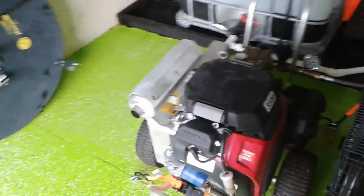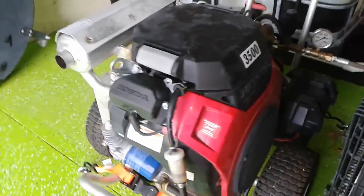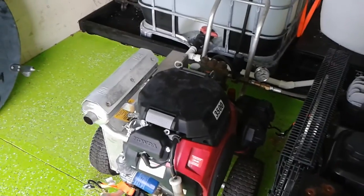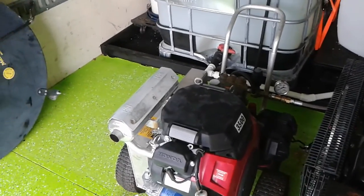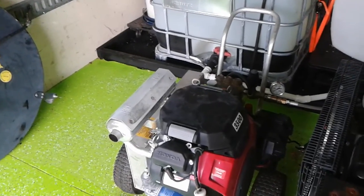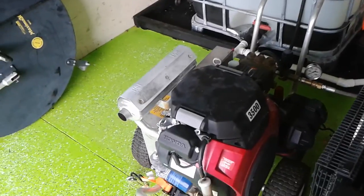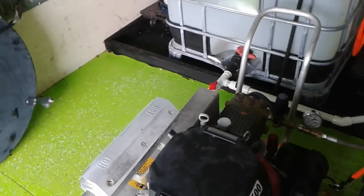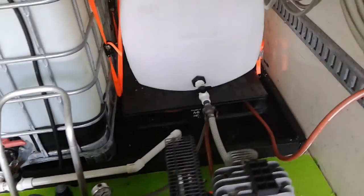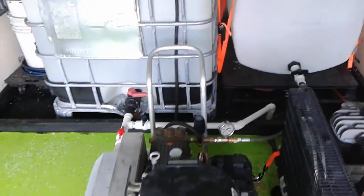Now for our equipment: our pressure washer is a Honda GS690 cold water unit. As you guys know from my other videos, we don't have a need for hot water for what I do — I've never come across that need in all my years doing this with paver sealing. It's an 8-gallon-per-minute General pump, plumbed out through the floor into that high-pressure hose reel we saw outside.